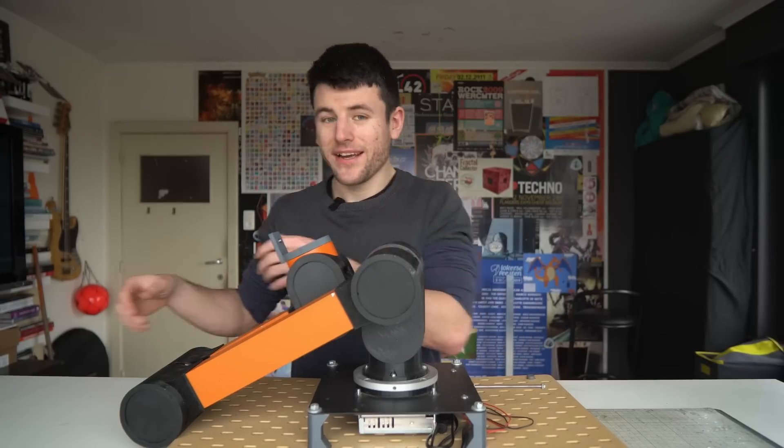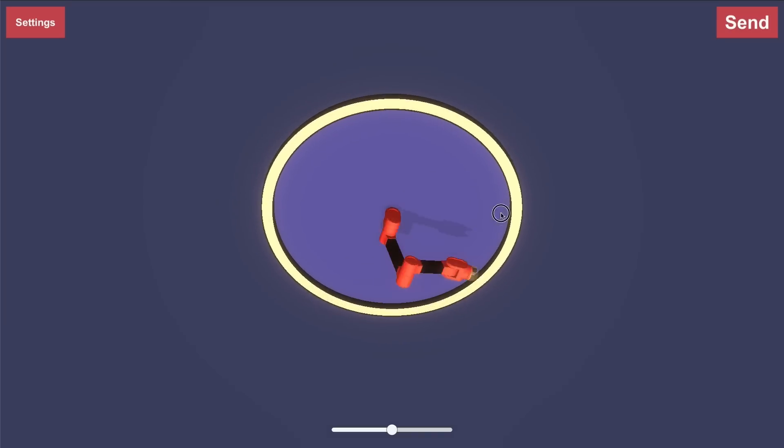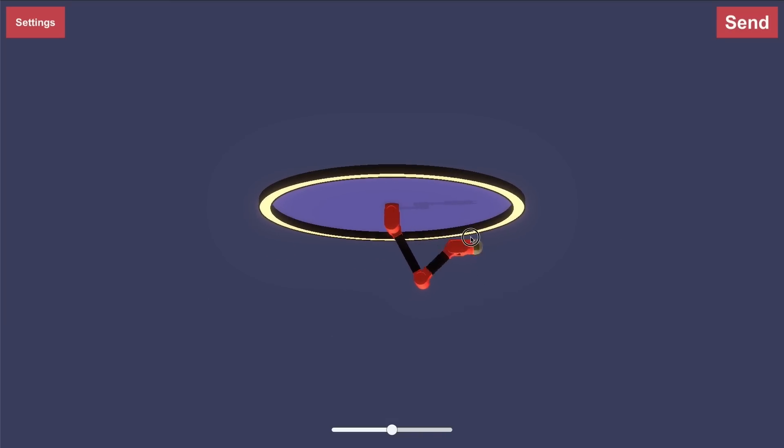Currently the easiest way to control it is with my app, where you can control the robot arm by moving the goal. But I can never get it quite right because I can only move in two dimensions at once. What I want is a smaller version that I can control physically and move in all three dimensions at the same time.